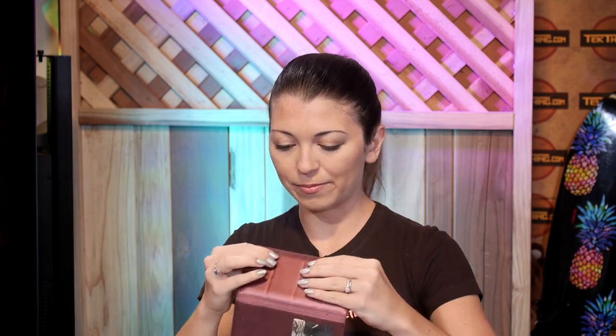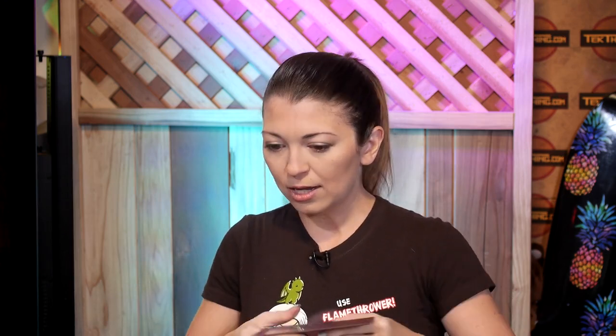Once I had the ViewMate set up, I noticed a little bit of bowing with my Samsung Flip case, since it's supposed to snap on firmly. But it still works as intended — it still charges through the case and gives me the little window frame for my screen when I close the case.